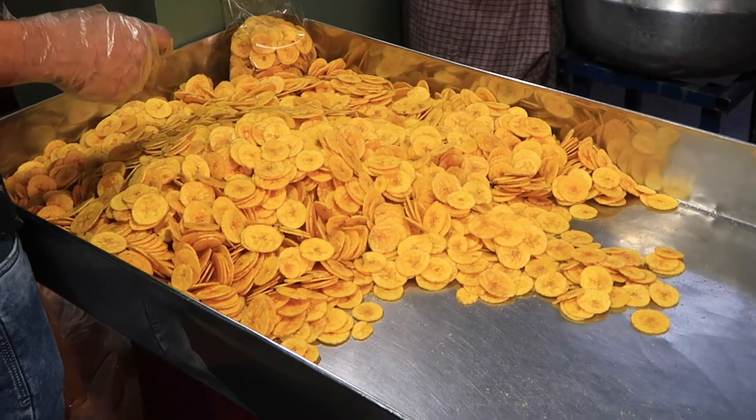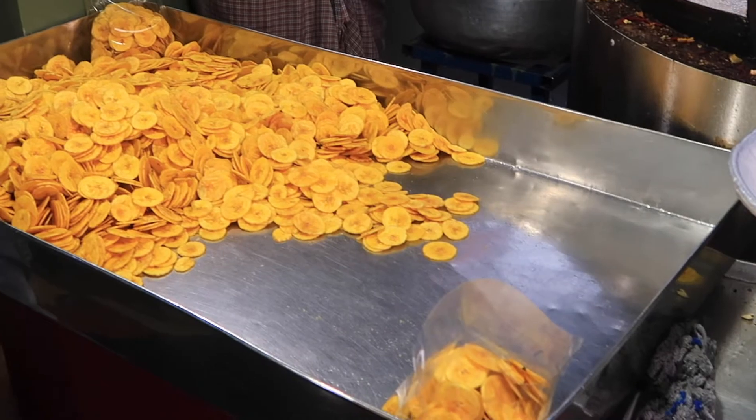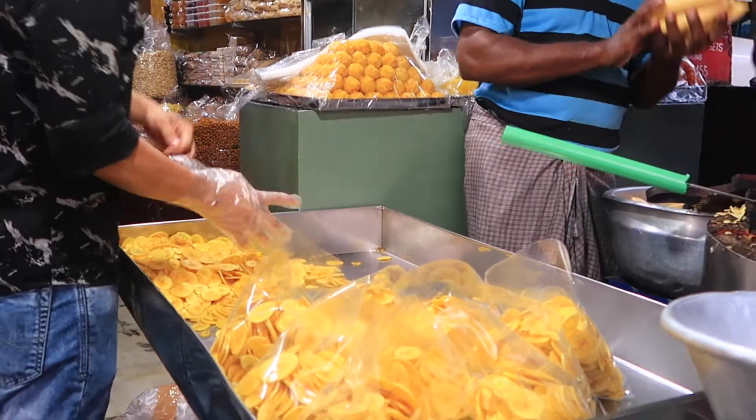And then we have these already-made banana chips right here which are getting packed right now into these packets.